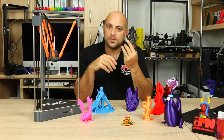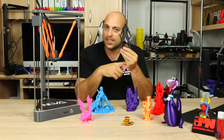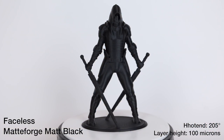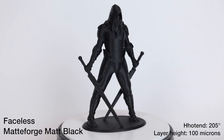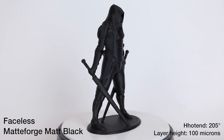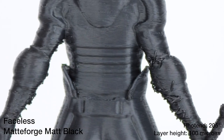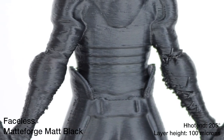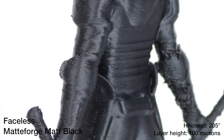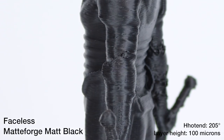Next I threw in some matte black PLA and printed this faceless model. It's a very good model to test a 3D printer because it tests quite a few things, especially retractions, steep angles, and fine detail. Printed at 100 microns, I could see that it suffers quite a bit with overhangs — any part of the model at a relatively steep angle starts suffering.